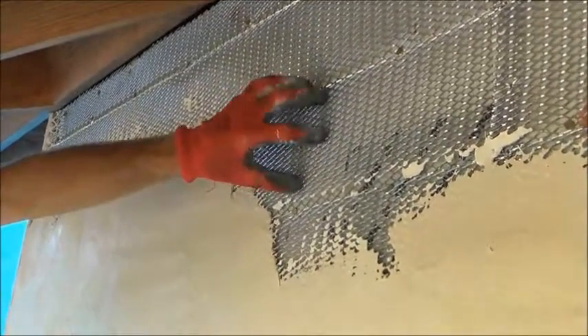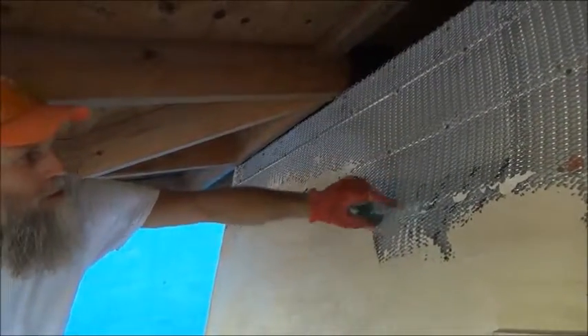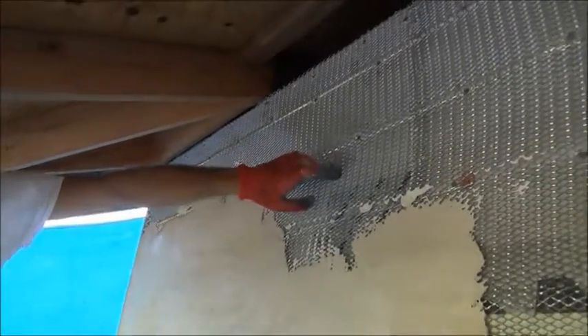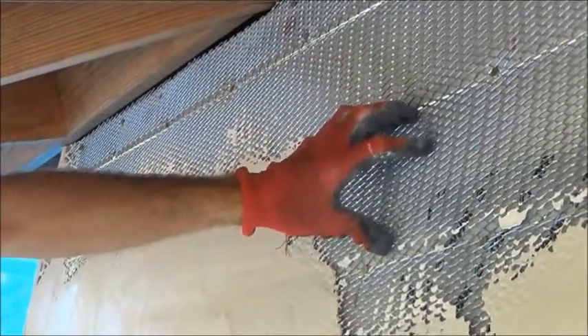We're applying it to expanded metal lath that's fastened to the building with roofing nails every six inches in the valleys. There's a little bit of space between the lath and the wall that allows the plaster to get in behind and key into that lath and hang on to the wall really well.